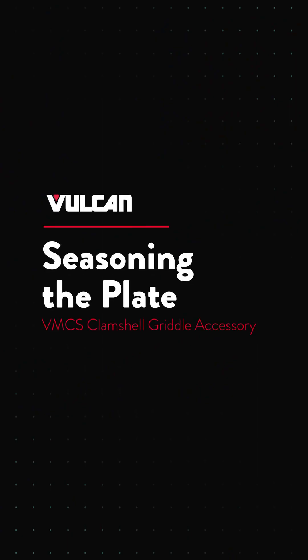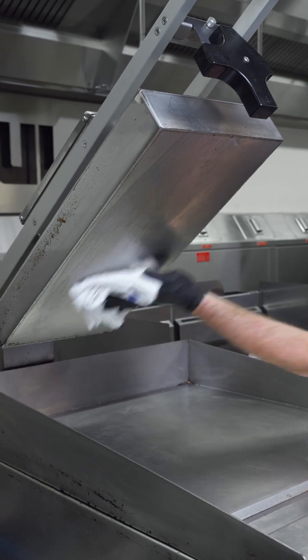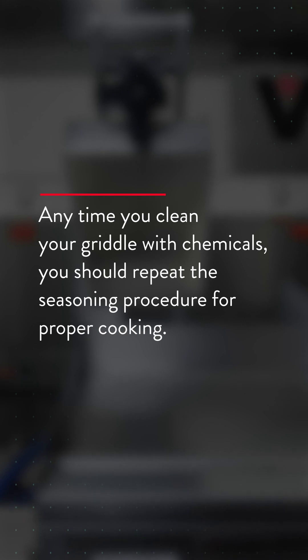Each time before turning the unit on, apply high temperature cooking oil — about 2 ounces per VMCS top plate. Work the oil into the whole griddle surface. Anytime you clean your griddle with chemicals, you should repeat the seasoning procedure for proper cooking.